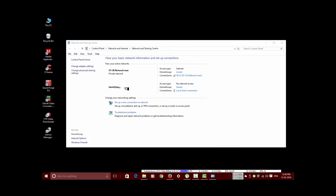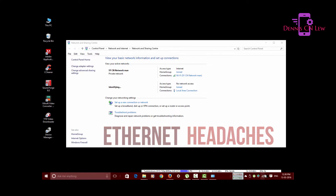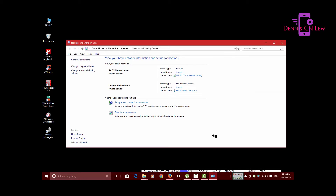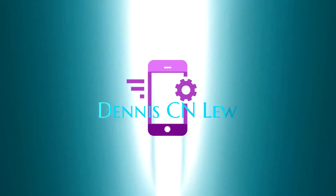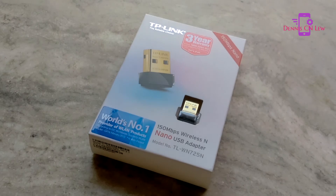Are you looking for a permanent solution to your Ethernet or LAN problems, or do you simply want to make your computer Wi-Fi capable? If so, then a Wi-Fi wireless adapter like the TP-Link is the answer for you. Hey, what's up guys, this is Dennis and let's check out the TP-Link Wi-Fi adapter.